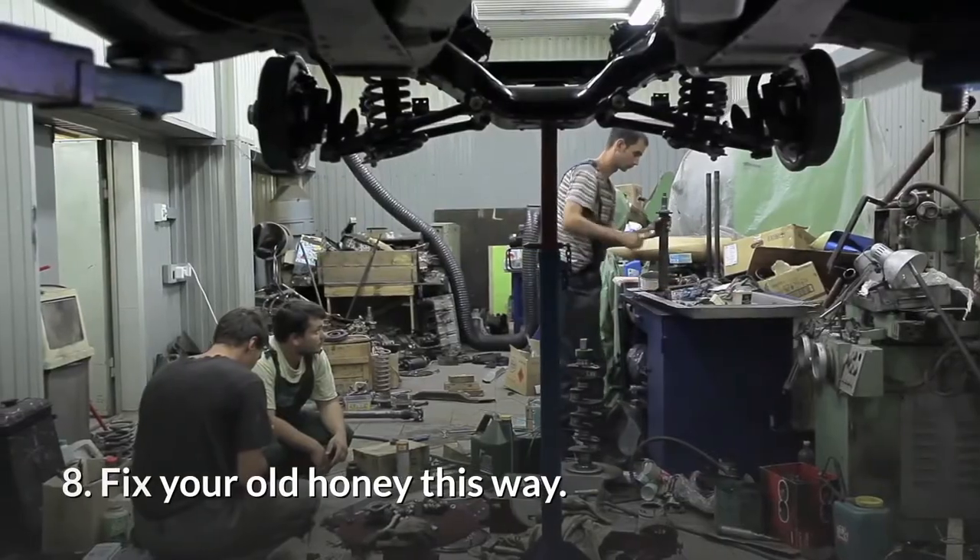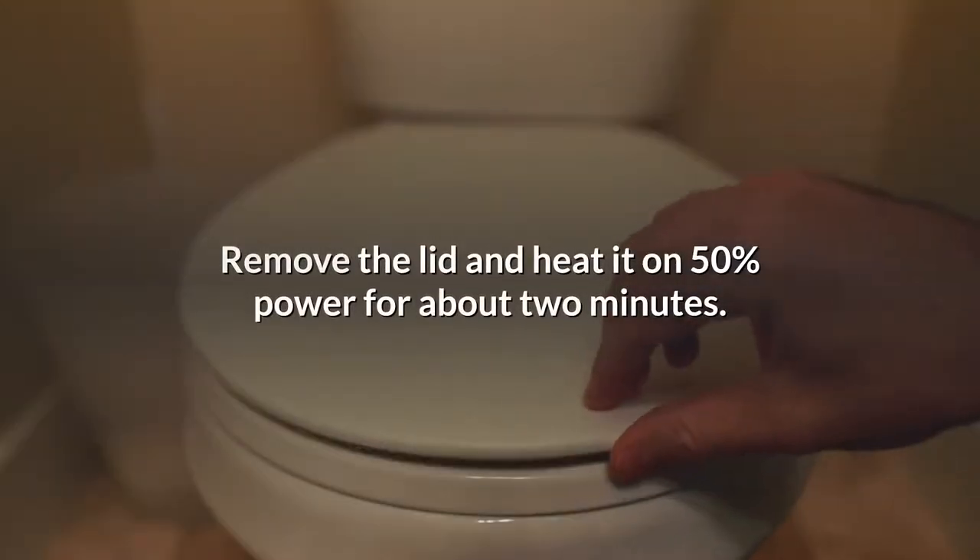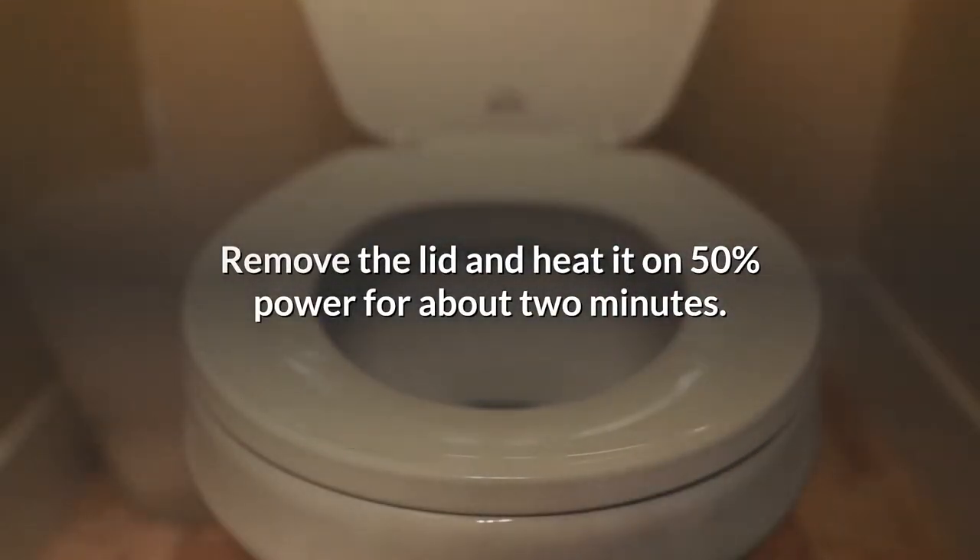8. Fix your old honey this way. A crystallized jar of honey can be restored in the microwave oven. Remove the lid and heat it on 50% power for about 2 minutes.